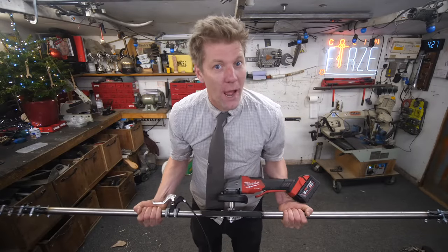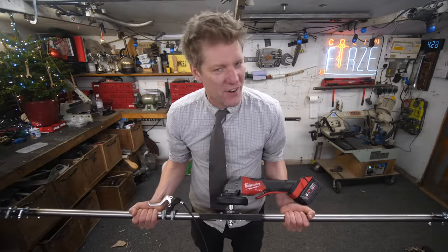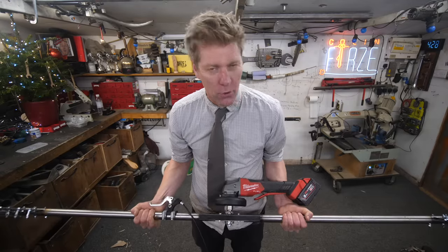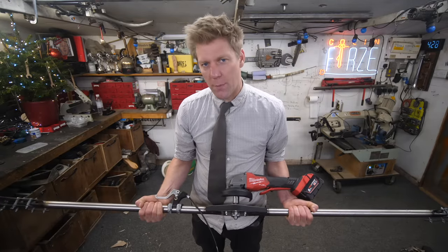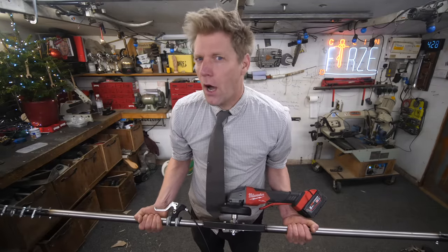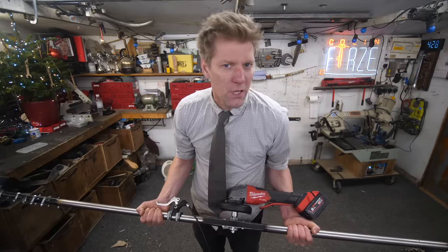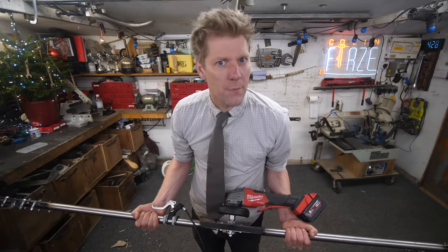Despite getting freezing cold and soaking wet, there is some potential in this. The grinder spins very fast but it's not quite got the torque it needs - as soon as you put it in the water it basically stops. And the drill wasn't actually as bad as I thought. I'm going to go back for another attempt with some proper clothing on and a better drill with a bigger battery.